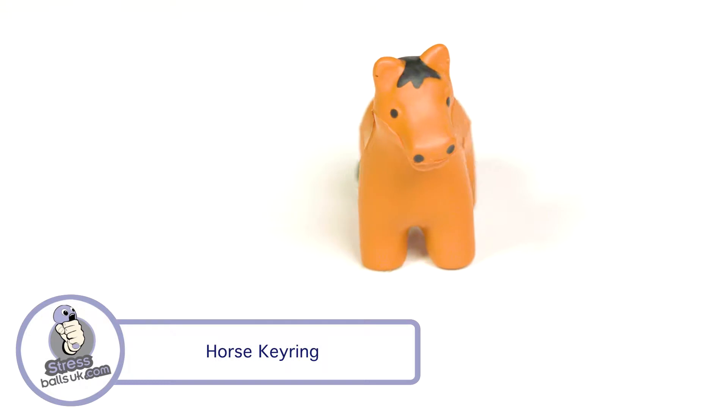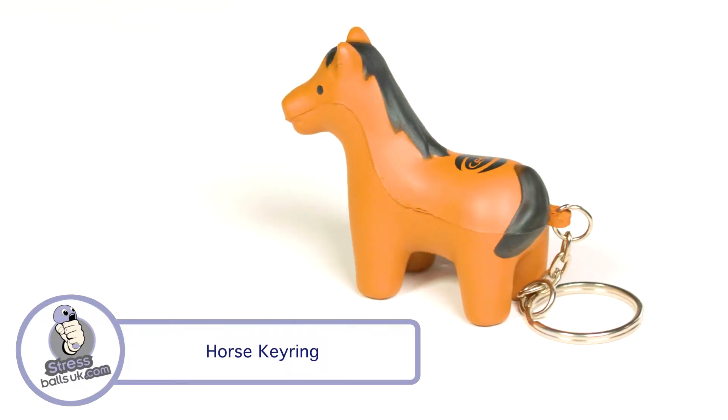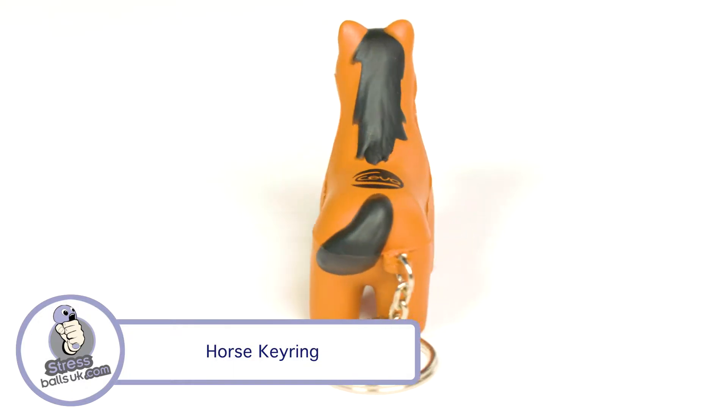This is the Horse Stress Keyring from StressballsUK.com. Make sure your next marketing campaign wins by a neck with this stress keyring shape.